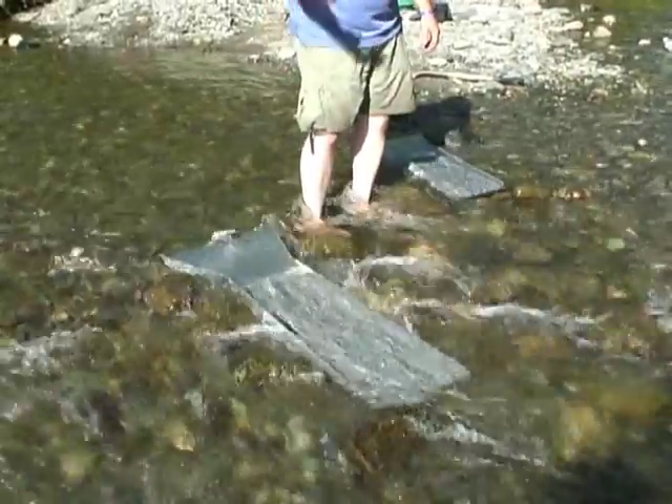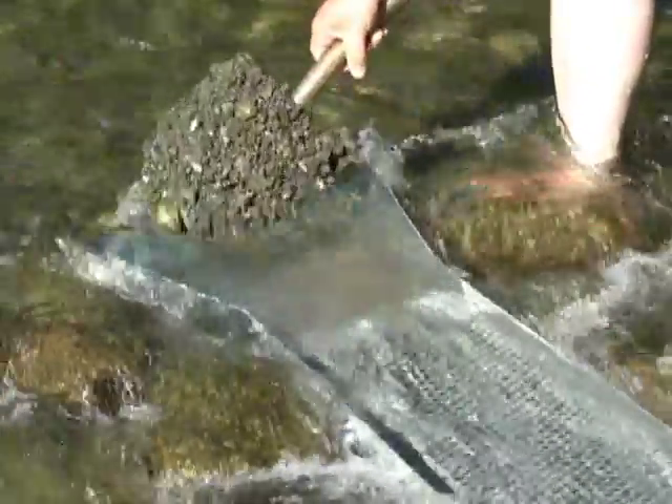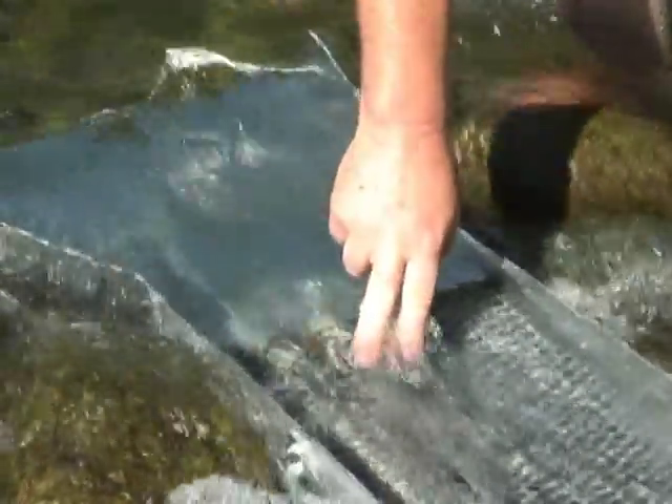Let me grab some material and I'll show you how it should run. Normally in a mining situation, we'd be dumping five gallon buckets into this, but for the video we're just going to show you how it should work. You just dump your material in. It's already done — all your heavies are sitting in there. You want to see the top of your riffles. That thing should be cleaned within a few seconds. That's all there is to it.